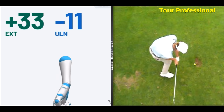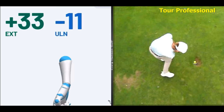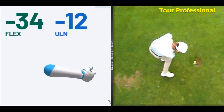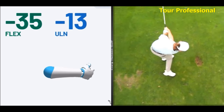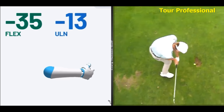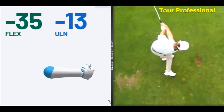When we get into impact, the trail wrist has still got the angle in it. But straight away after impact, watch this — it actually goes into a minus. So you can see it in the video as well. Look at that right wrist. This is the drill in itself. This is what I want you guys to practice — this move. This is how you're going to pick up your speed, your shaft lean, and your compression.